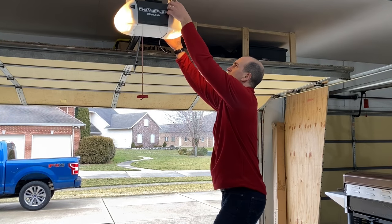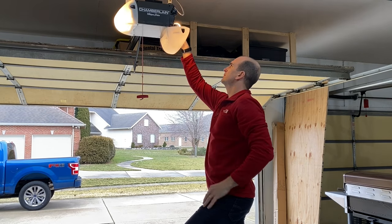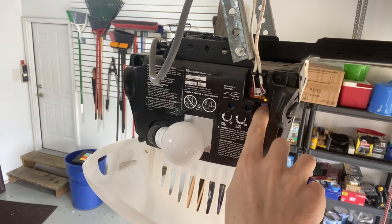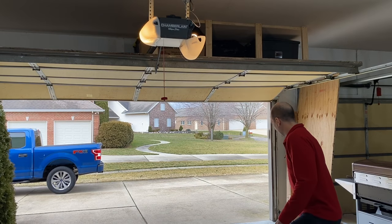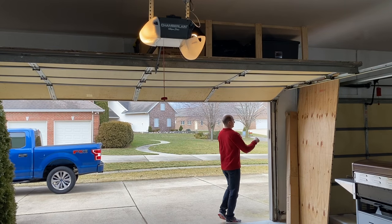Step one: you're probably going to need a step ladder because you're going to need to press the learn button on the side or back of your garage door opener. Once it's pressed, you'll see the LED light and you have 30 seconds to go out to the keypad.